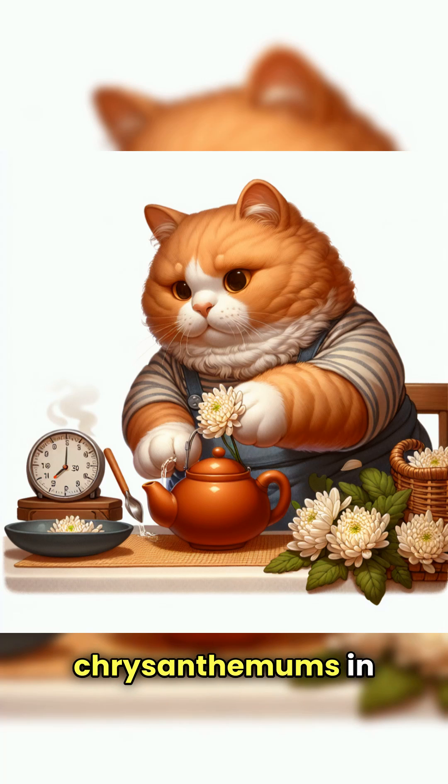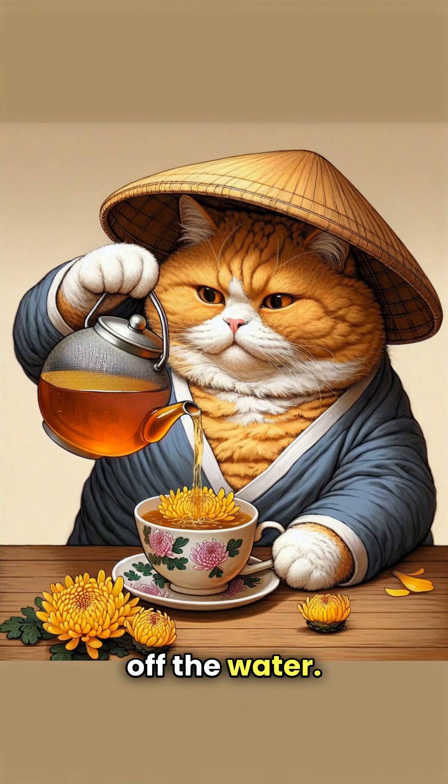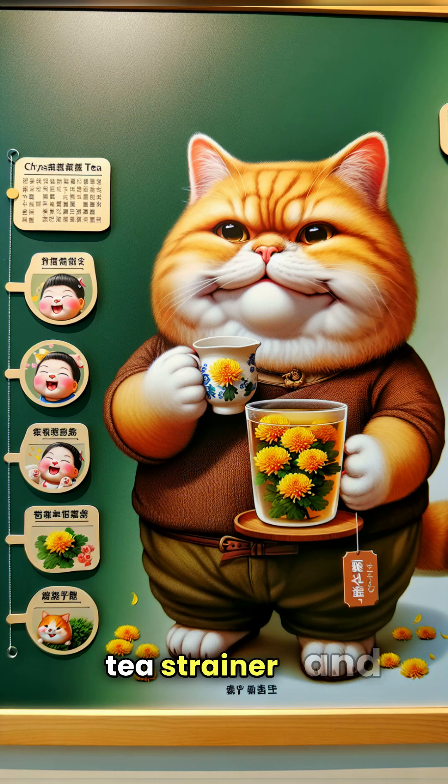Place the rinsed chrysanthemums in a jug, pour in a small amount of hot water to moisten for 10 seconds, then pour off the water. Next, pour in 250 milliliters of hot water and let it sit for 3 to 5 minutes. Strain the dregs through a tea strainer and enjoy.